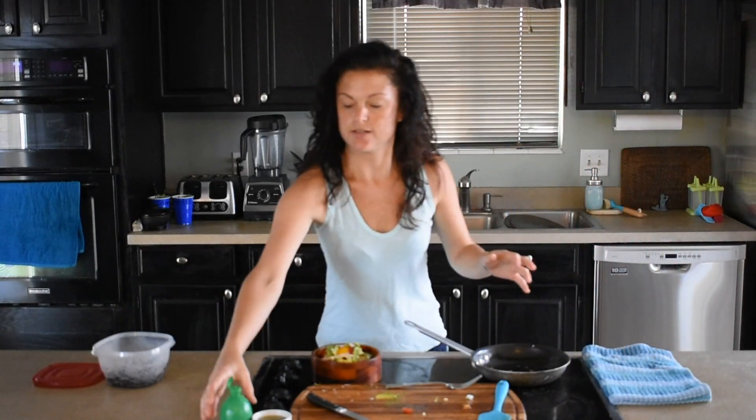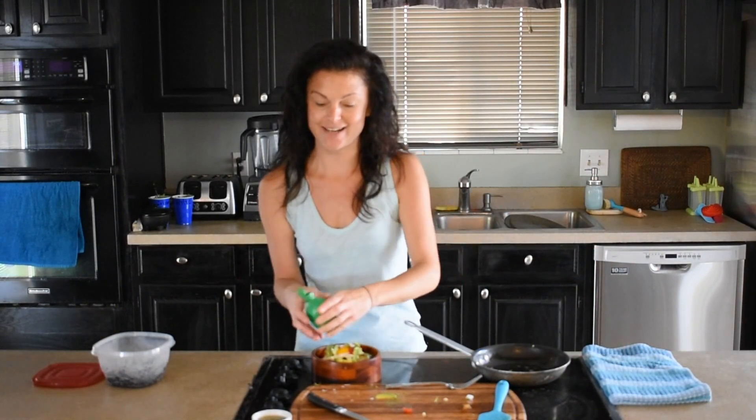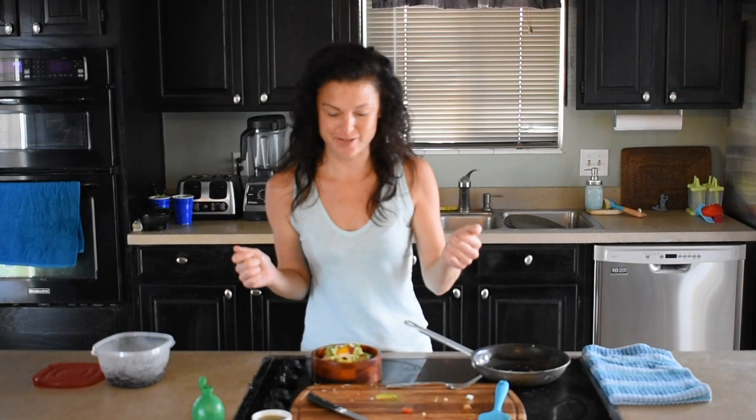And then I'm just going to do a little bit of lime juice. I prefer fresh, but like I said, I'm out. Our baby lime tree has not produced yet, but it's going on two and a half years, so I'm hopeful we're going to get some fresh limes from our lime tree this year.